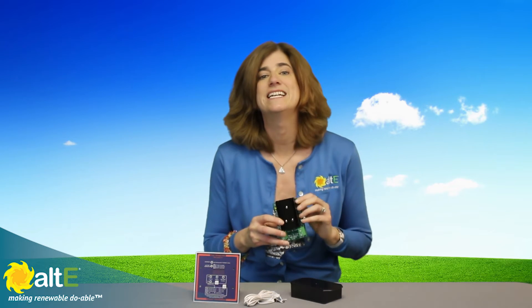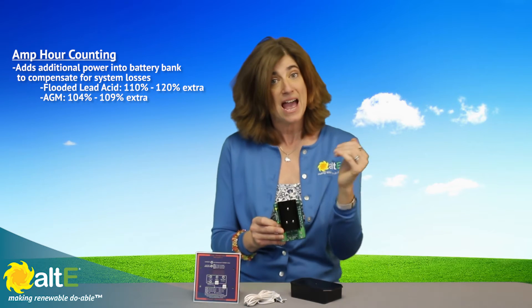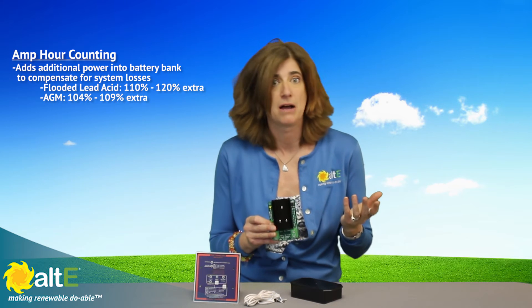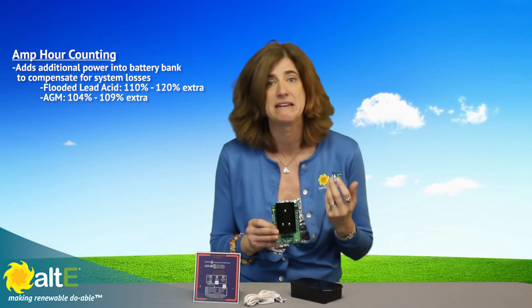The first feature is amp hour counting. During a discharge period, it measures precisely the amount of the previous discharge. And then when recharging, adds back the same amount plus an additional measured percentage of charge. For flooded lead acid batteries, about 110 to 120%, or for AGM types, about 104 to 109%.